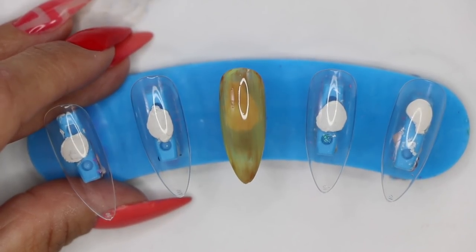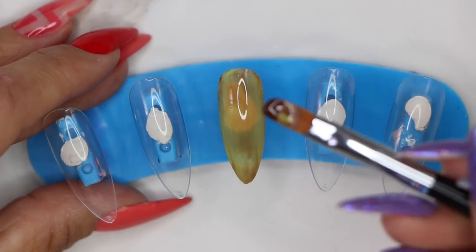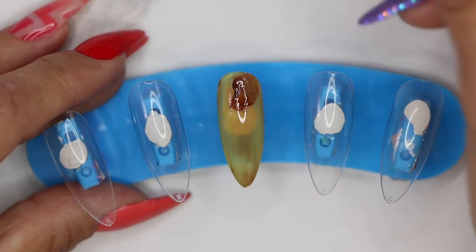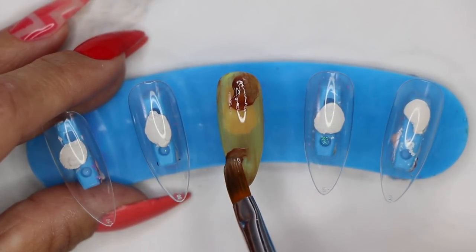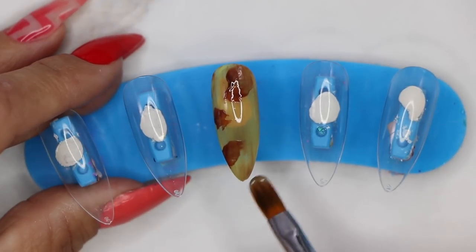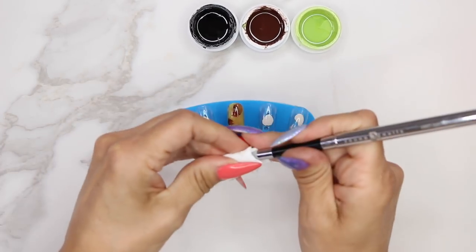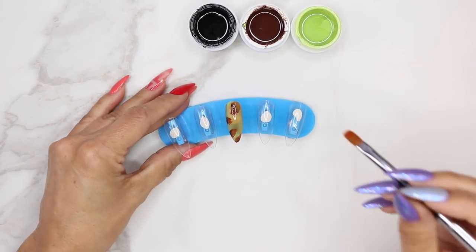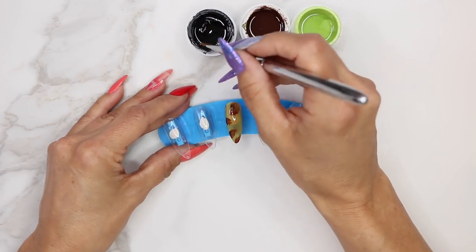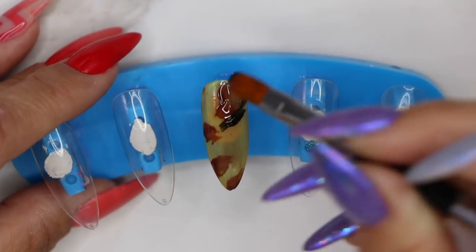At this point we're going to use two of the colors: Clutch and Overdrive — the brown and the black. We're going to take Clutch, get a little bit on our brush, and just wiggle it in random spots onto the nail. Then I'll clean my brush off and go into the black, do the same thing — wiggle a little black in certain spots. Some of it's going to wrap around the brown.